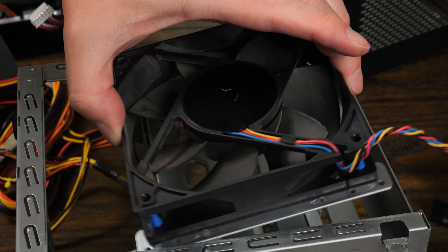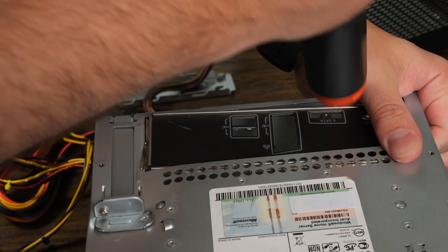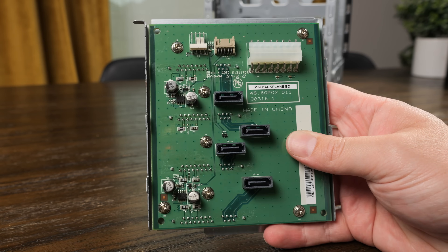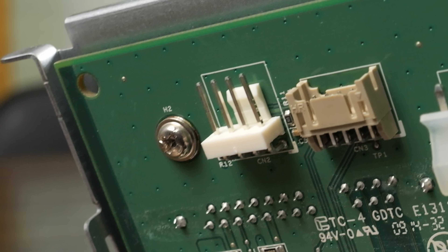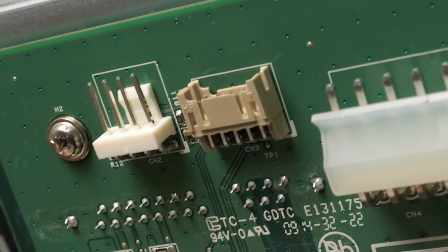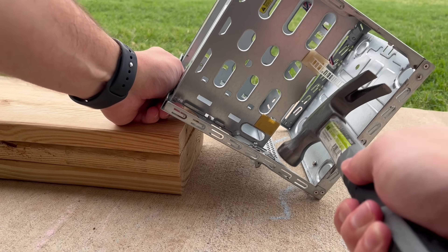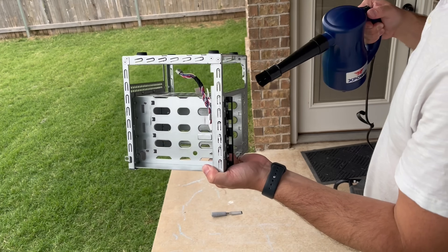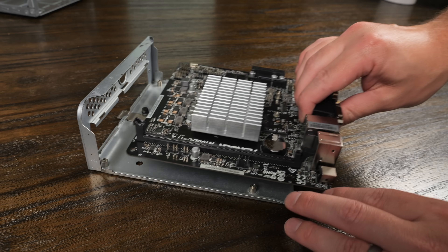Getting the system disassembled was fairly easy, although thanks to the bent case, the IO shield took a bit more finesse to get off. I also messed up filming removing the backplane, but you can see it's a fairly simple design with just four SATA ports and a few connectors at the top — one to power the system fan, another is a proprietary connector I hope we won't need, and the last is for power. To get the dent out, I used some boards to prop up the case and worked it out until it seemed decent enough. Once done, I dusted off all the components, wiped them down with isopropyl alcohol, and started reassembling.